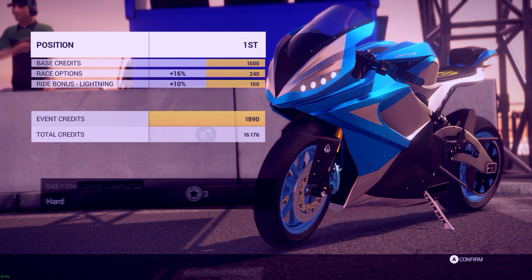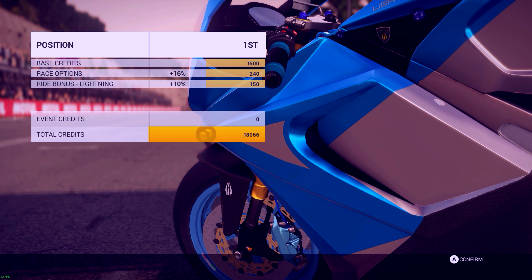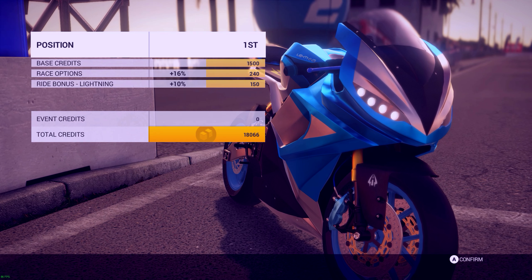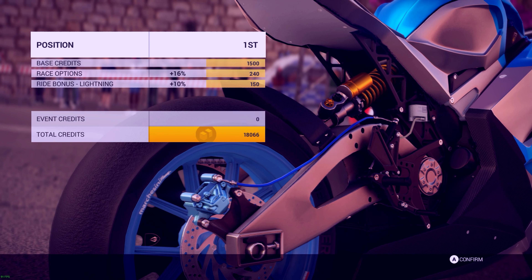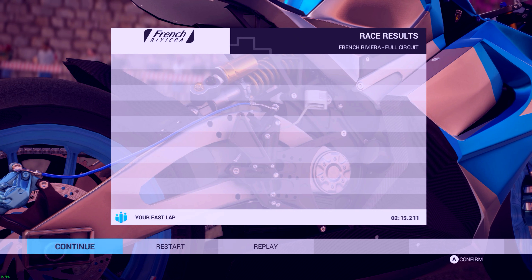I've started to like this bike. Before I didn't, but I've started to like it. Once you get used to it and really used to how the engine brakes, and that you actually got to use the rear brake on it a lot more than you think, you get really comfortable with it. It's a very good bike.